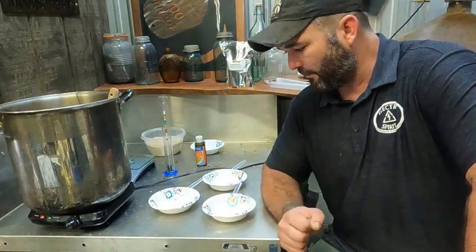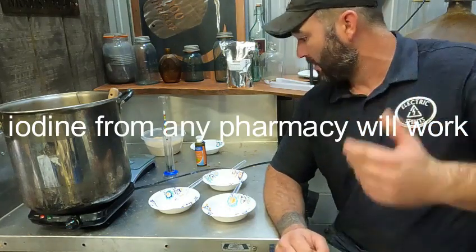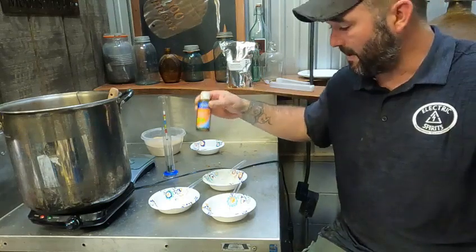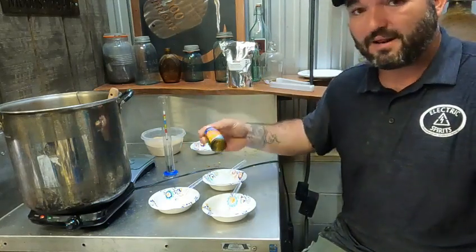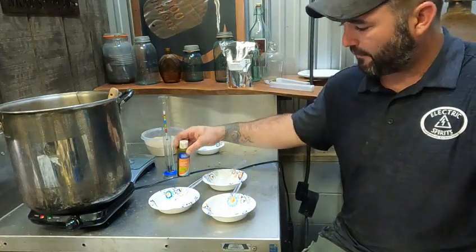Now, this is really simple. A lot of people make this more complicated than it should be. All you're going to need is some iodine. I raided this from the medicine cabinet because I was out. Any iodine from Walmart — you don't need to buy anything specific, nothing high dollar.